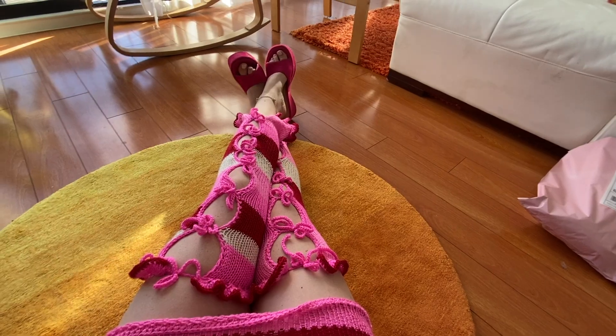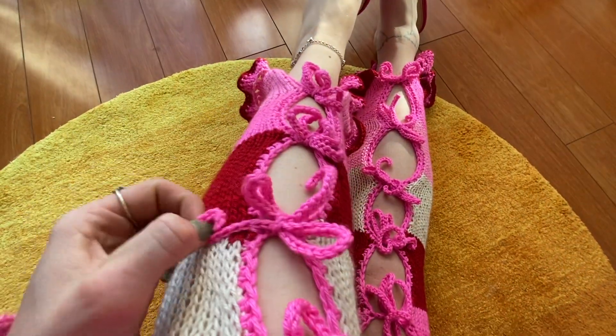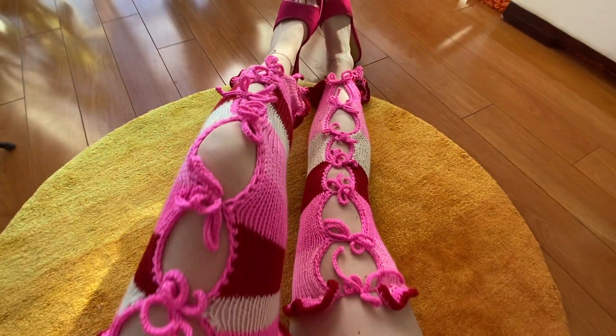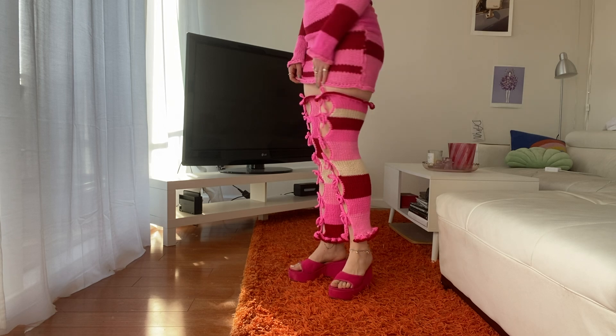Hi guys, my name is Lily aka Fubizu. I'm a knitwear designer and fiber artist, and today I'm going to be showing you how to make these super cute leg warmers with the Centro Knitting Machine. This is a super easy tutorial and can be done in a few hours. So without further ado, let's just jump right into the video.